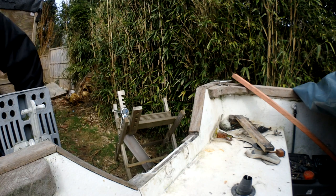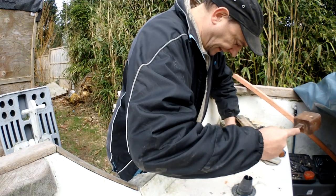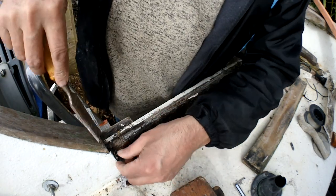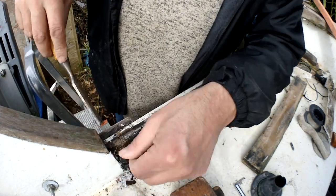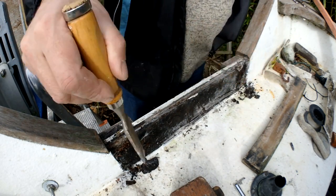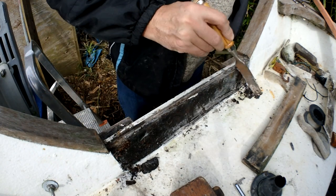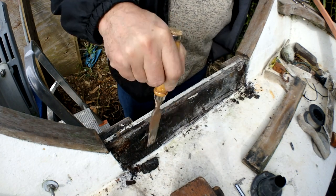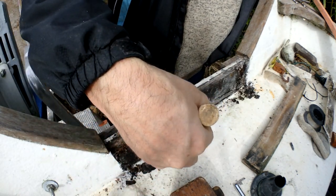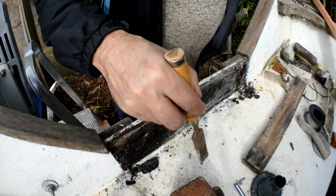Using a chisel now. You can see the rot is mainly on these corners where the water has been coming down and going through the joint - it's rotted that. I'm going to cut it back a couple of inches further back either side of the fiberglass.